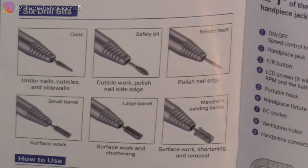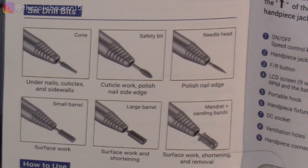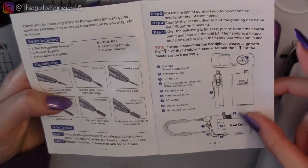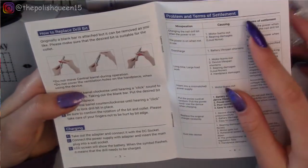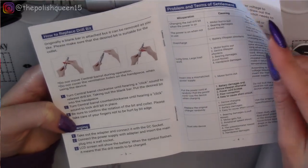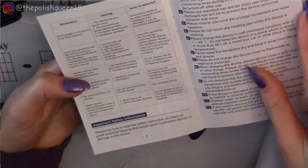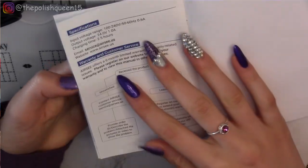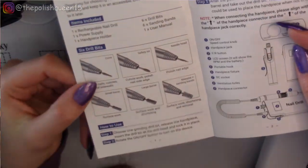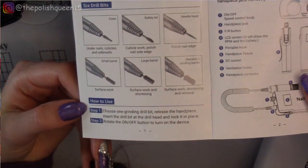This manual is super helpful — it gives a brief description of what each sanding bit is for. Here are some diagrams of how it's supposed to look, how to replace the drill bit, charging, problems, and safety information. I'm just going to walk through how to use it starting from here.